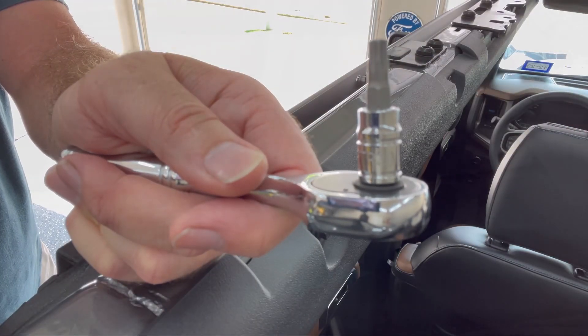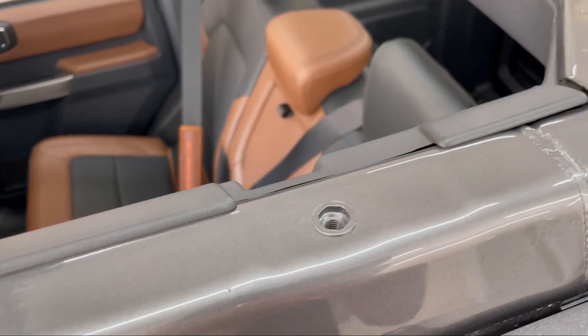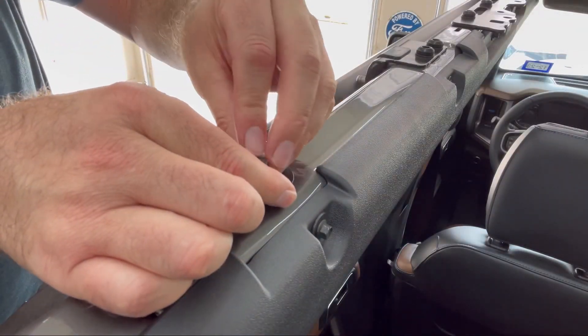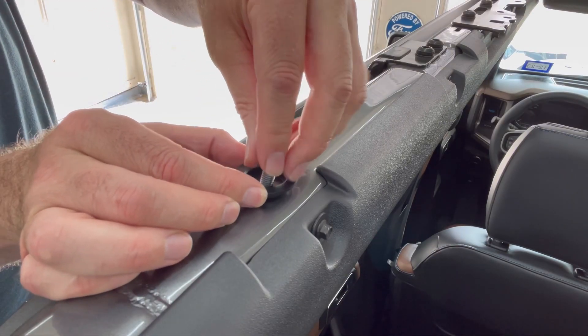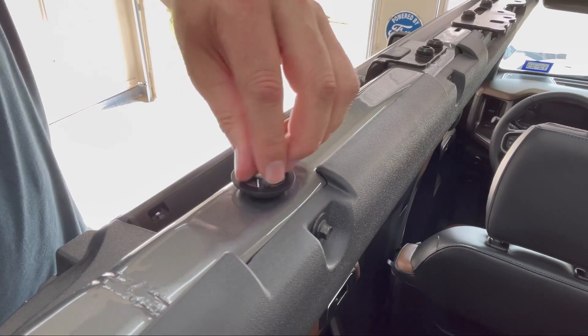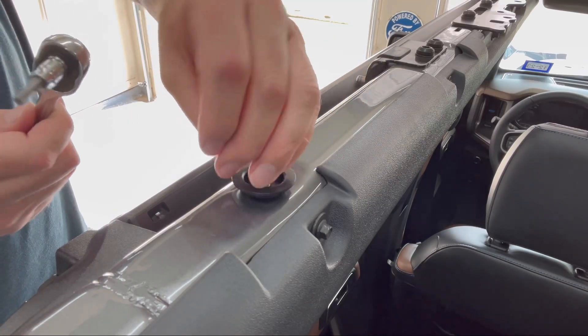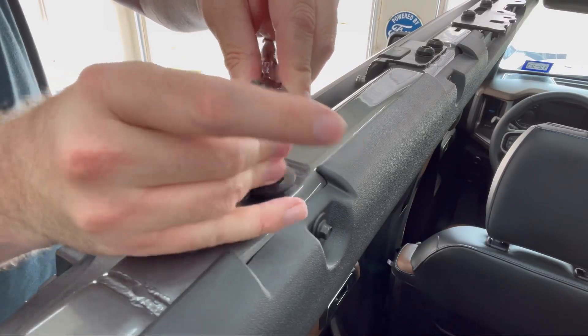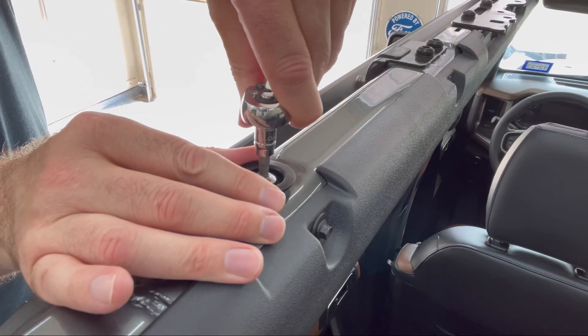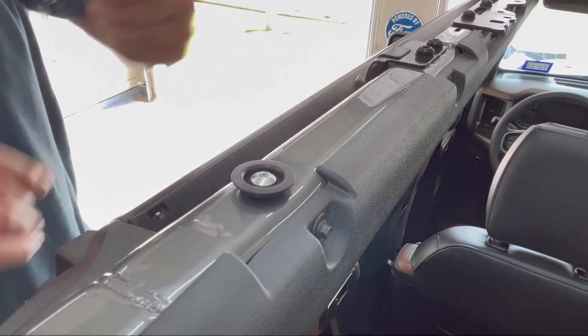First I'm using a TP30 Torx bit. Now there's nothing quite like starting a video off on the wrong foot — I'd watched install videos by Bad Bronco and Pickens Partier 5 and this is where they started the install, but I came to find out later on in the video that I don't actually need this attachment point.